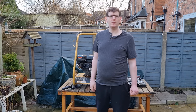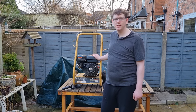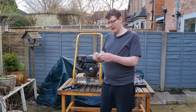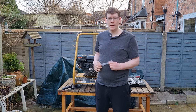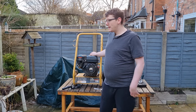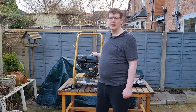Hi guys, welcome to the channel. In today's video we're going to be repairing the Wilkes USA pressure washer. The problem with this is the governor spring has gone loose. What that means is when you put a load on the machine by pulling the trigger, it dies. We've got a replacement governor spring, a fuel spring, and a replacement arm. This will help not just with pressure washers — if you've got a wood chipper or anything with a four-stroke engine that uses a spring governor, you're able to repair it this way.